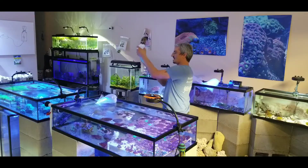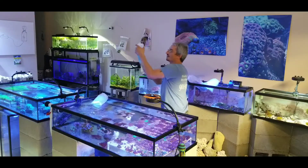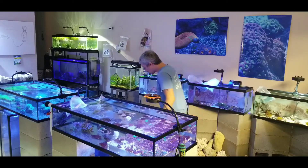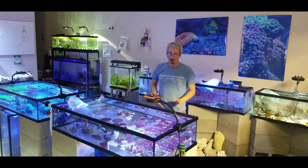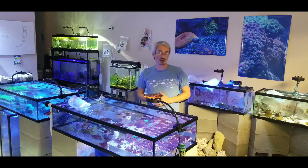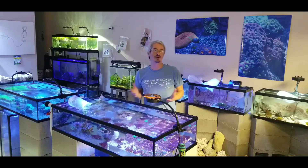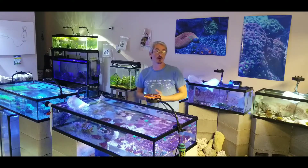And then this guy is just your standard yellow tail damsel. It's got a blue body with a yellow tail. I don't usually deal with damsels a whole lot because they are kind of territorial and kind of aggressive. But if you have nothing but a damsel tank, it works out really well.